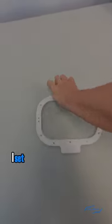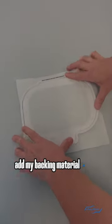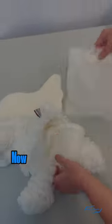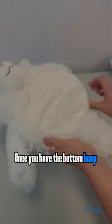For this stuffed animal, I set down the bottom ring of the 4x6 Mighty Hoop, add my backing material on top, then sandwich them together using the 4x6 backing holder. Now when you place this in your stuffed animal, it might take some time to get your placement right. Once you have the bottom hoop where you want it,